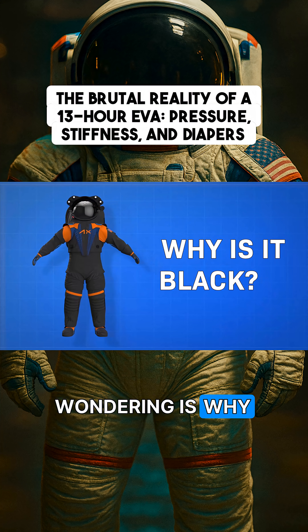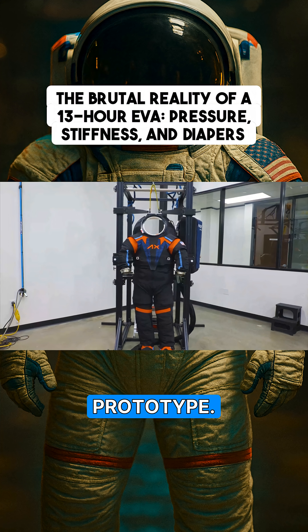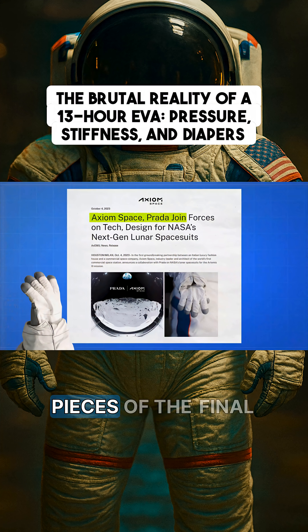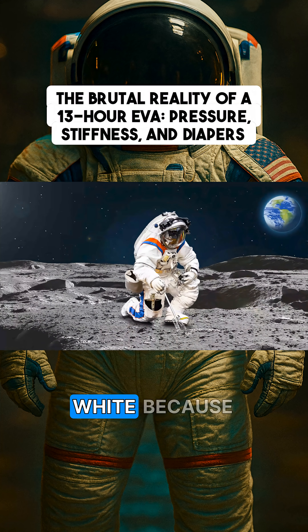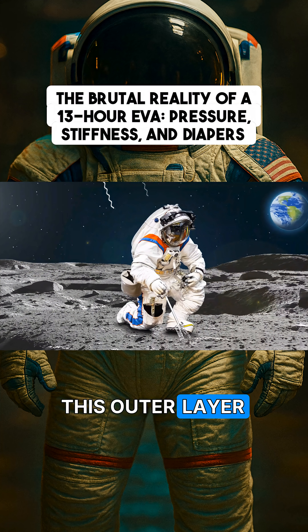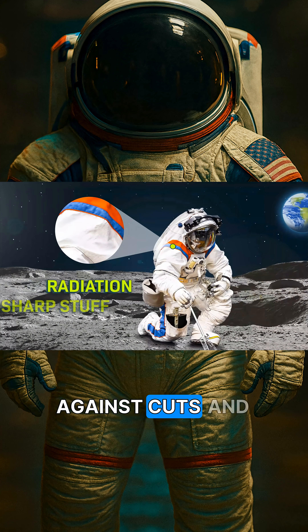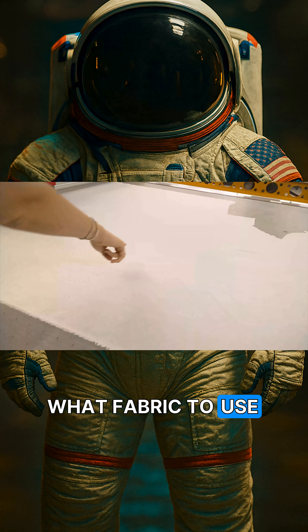You might be wondering why it's black and not the iconic white. The answer is because this is just a prototype — on the moon, it'll be white. You might have heard that Prada is helping with pieces of the final design. But the color isn't just stylistic; they use white to reflect as much light as possible to keep cool. This outer layer also protects astronauts from certain kinds of dangerous radiation and against cuts and punctures from dust and debris. They're still testing exactly what fabric to use.